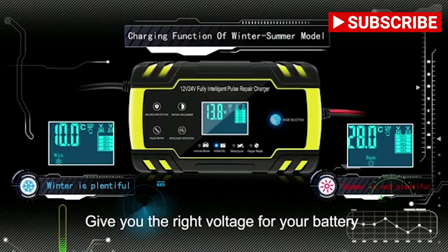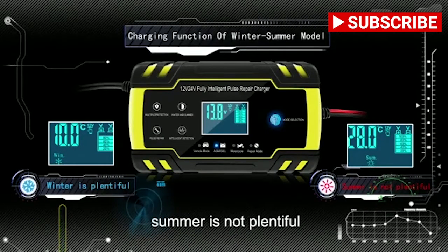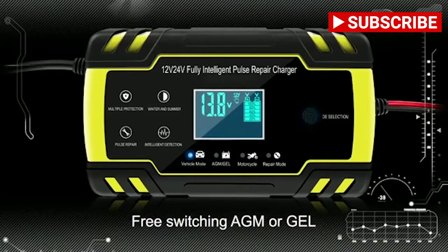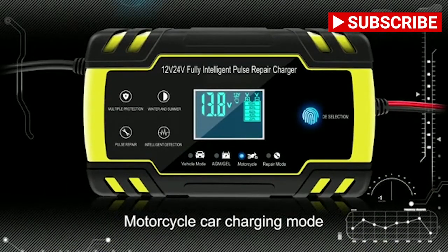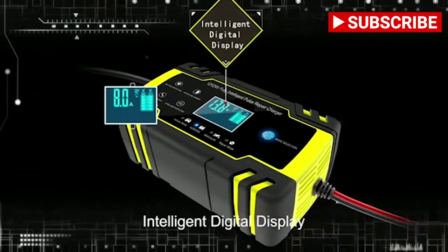The charger gives you the right voltage for your battery according to the season — winter mode is planful, summer is not planful. Supporting multiple charging modes, free switching between AGM or GEL, motorcycle, and car charging modes. The battery type can be switched freely without injury.